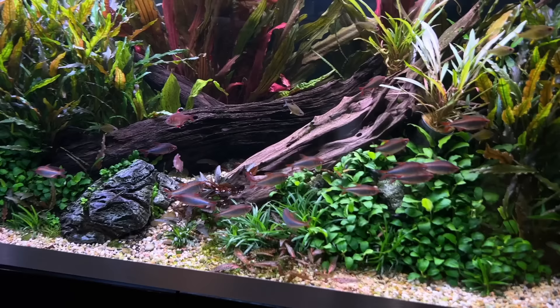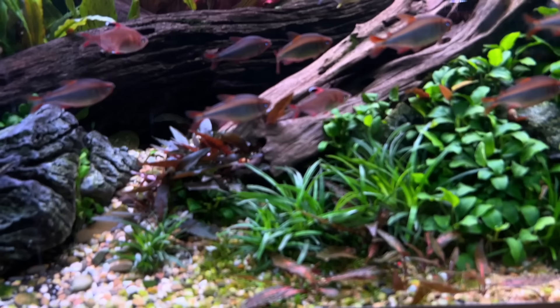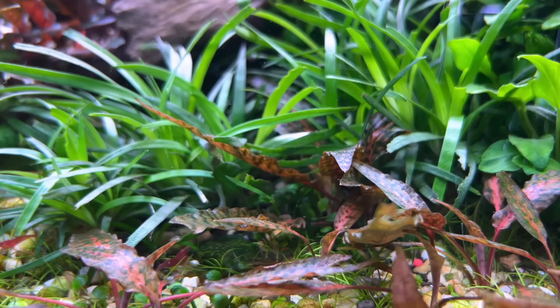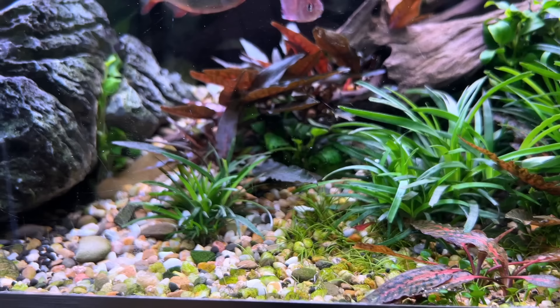What's quite interesting in the foreground right now — I've got some of the new Cryptocoryne nurii, which has a beautiful texture and colour on the leaf. It's just sort of carpeting really slowly. There's also some mini hairgrass, some Marsalea, and then Eriocaulon Vietnam, which is becoming one of my favourite foreground and mid-ground plants.